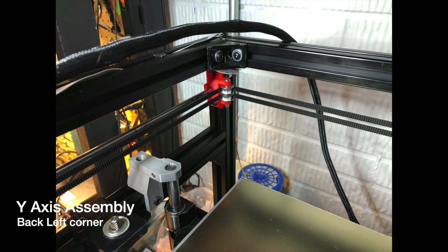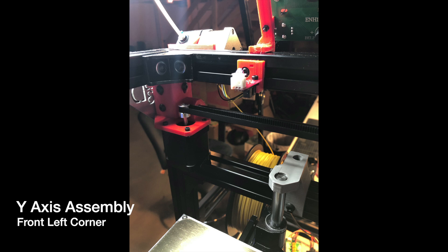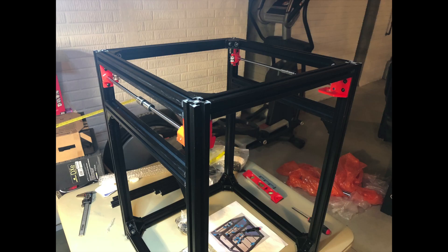I thought it would be helpful to show what the Y axis looks like when it's in the completed frame. Here you can see the back left and the back right, and here's the front left corner with the motors and belts on it, and the front right corner with the motor and belts. Here's what it looks like standing back a little bit — you can see the Y is completely installed in the frame now. That concludes the Y axis install. Thanks for watching.